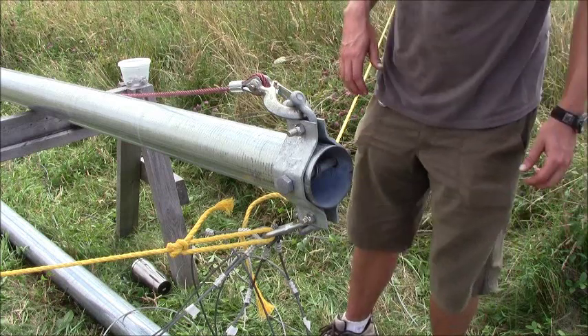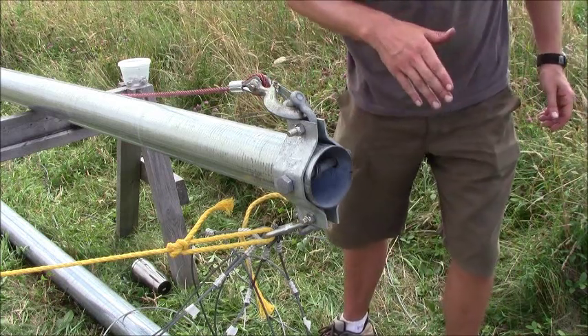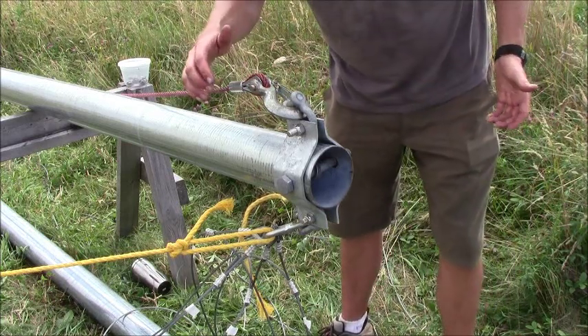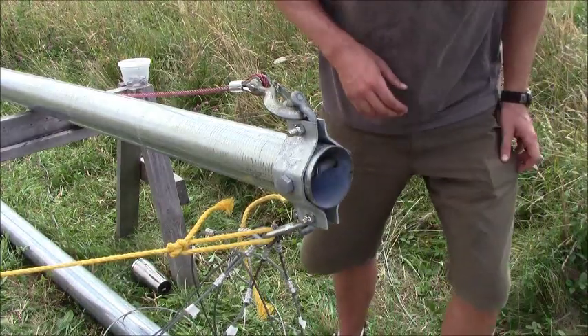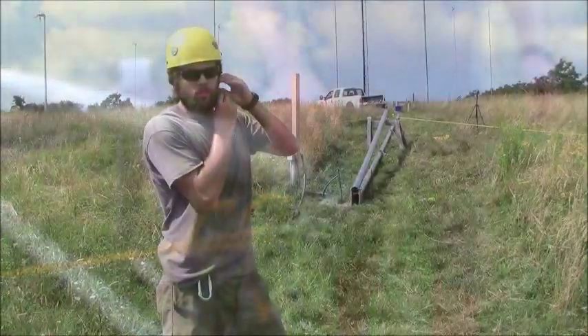Before we raise our tower, we're going to do a quick walkthrough and make sure that all of our bolts are tight, make sure that our flanges are completely compressed, and make sure that our guy wires are nice and in order.